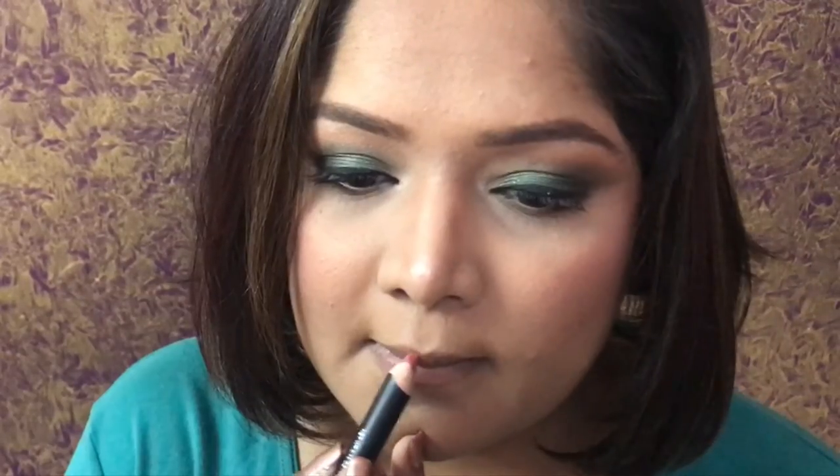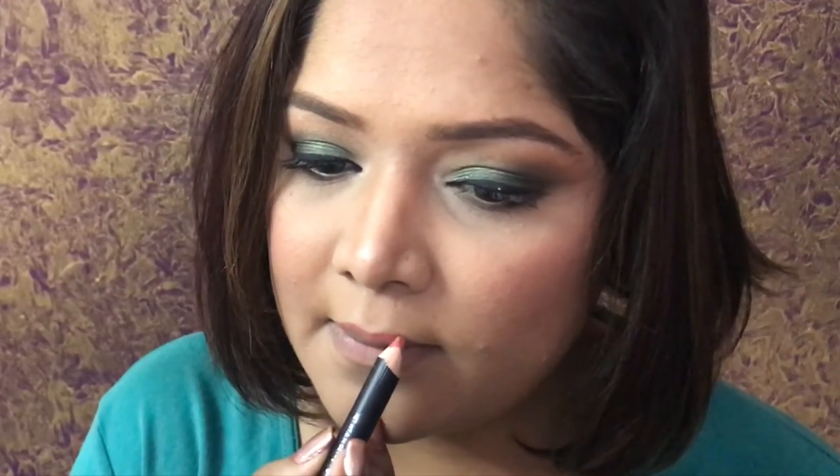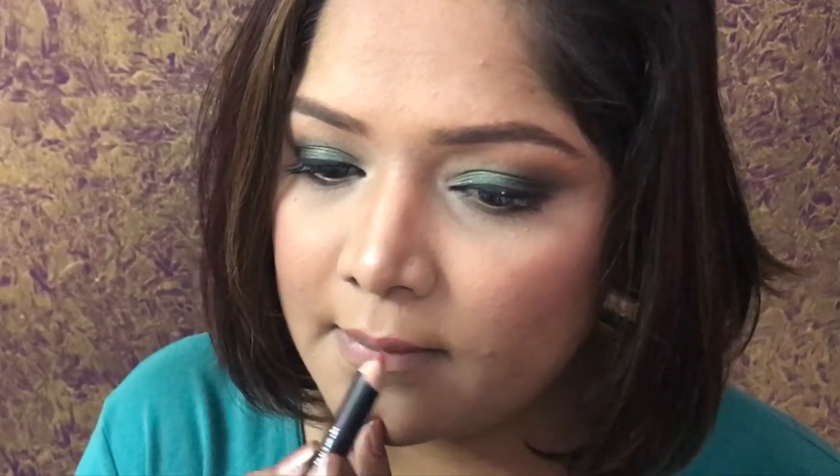The last thing is to apply lipstick. I am going to use this amazing, very cheap pencil from the beauty center — I think it's only 190 or 200 rupees — but it's very long lasting. And there it is, done!